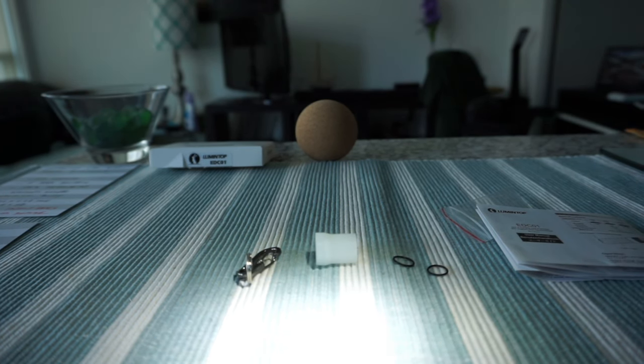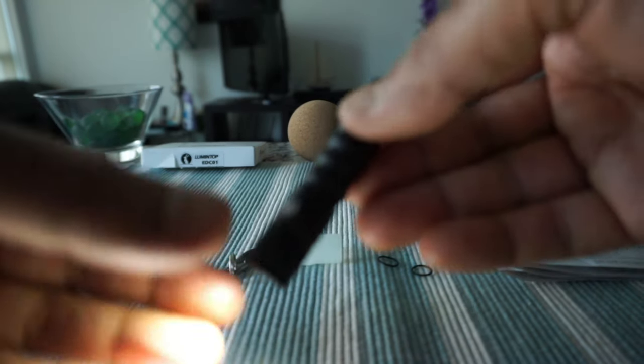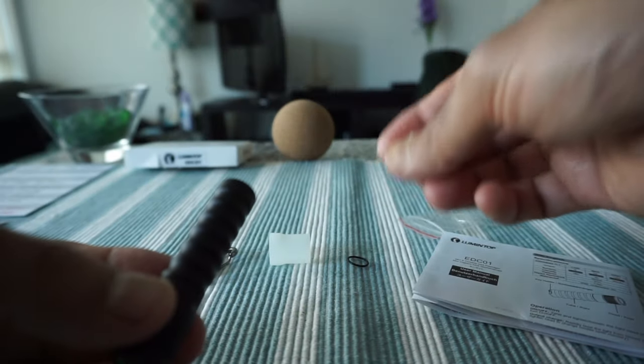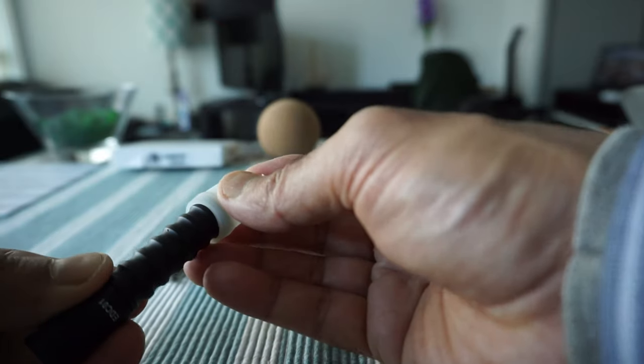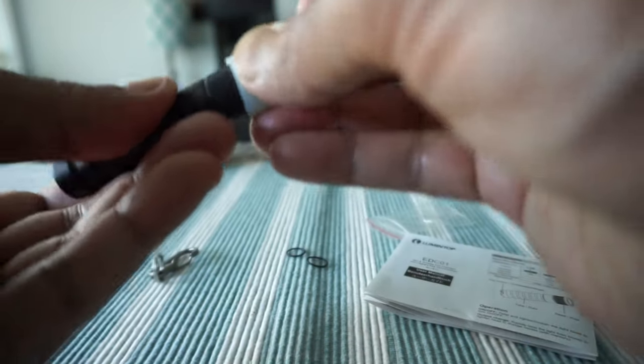Surprisingly, the light is really strong and has very good output. This is rated at 120 lumens, which is not bad at all. I couldn't find anywhere in the manual where to place the o-ring. I believe it goes where I showed earlier, but if you know otherwise, feel free to leave a comment. There are no instructions for the diffuser either.